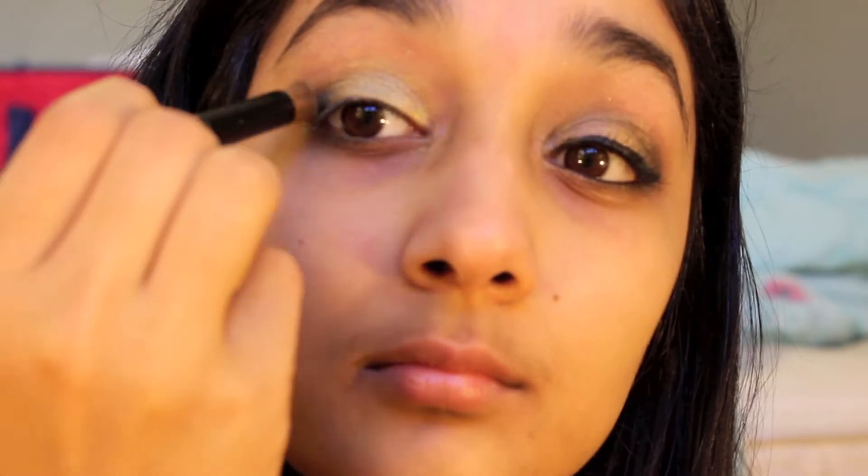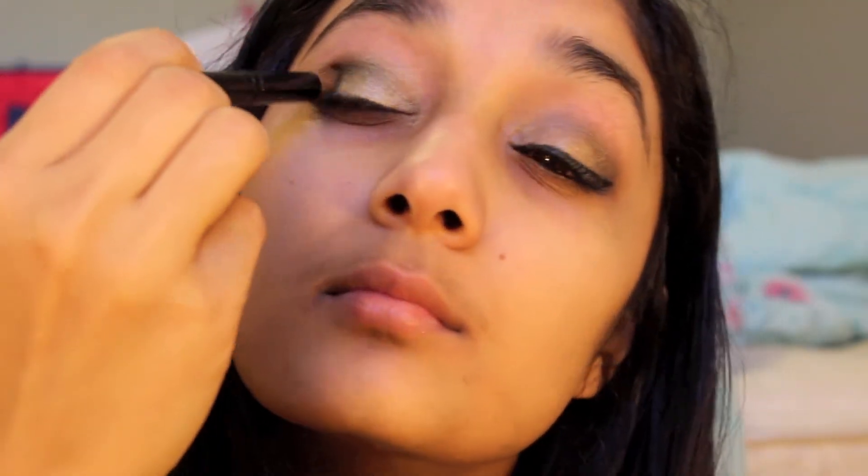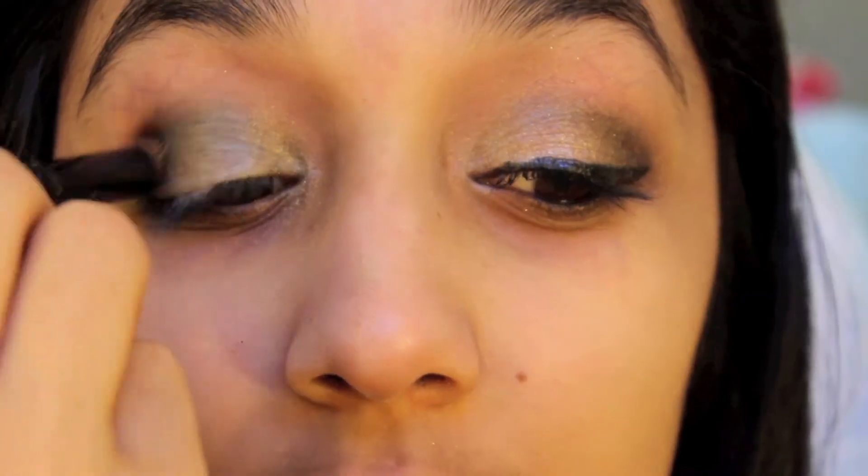Now I'm taking Khaki Craze by Maybelline and applying the darker green color to my crease, then blending that in with the windshield wiping motion.